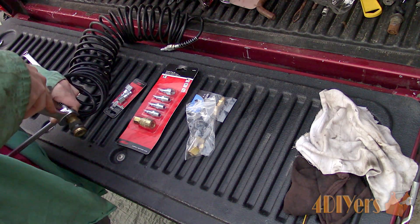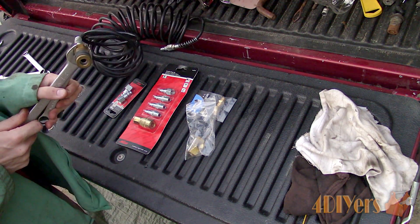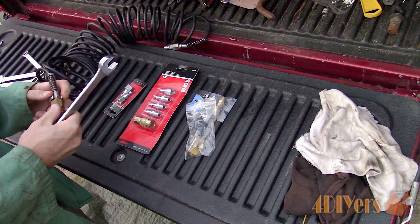Here is an old retractable nylon air line which came with the air compressor. It has both male and female quick coupler fittings. The female quick disconnect fitting will need to be removed using the correct size wrenches.